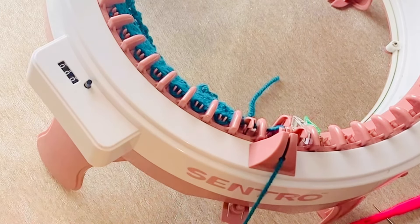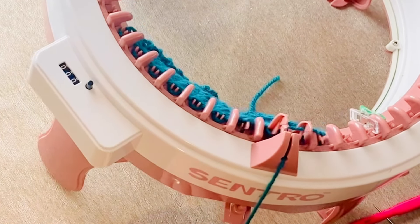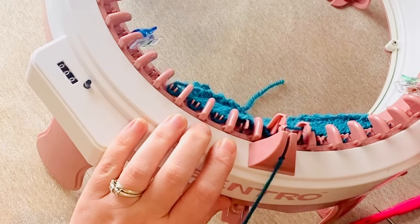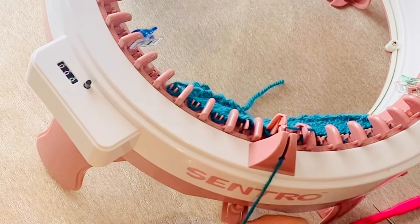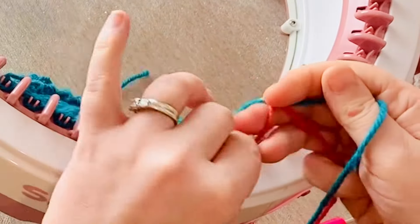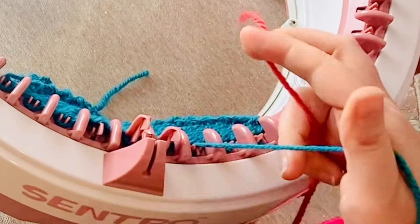I'm starting my first row from the right going left and the first bit will be to stitch four stitches in the blue. As I come to the end of the four stitches I have to be careful to make sure that the stitches are all caught underneath the needles and they cannot slip out whilst I'm changing the thread.